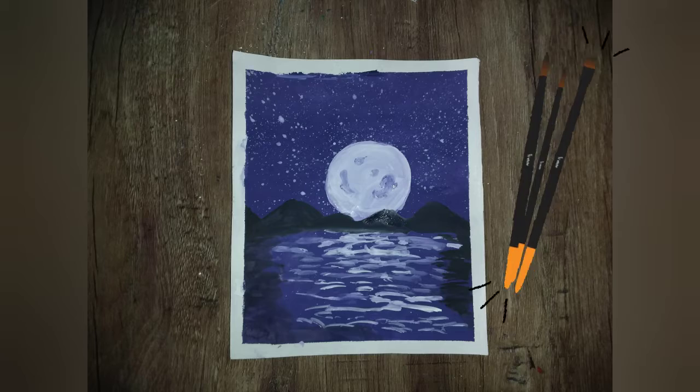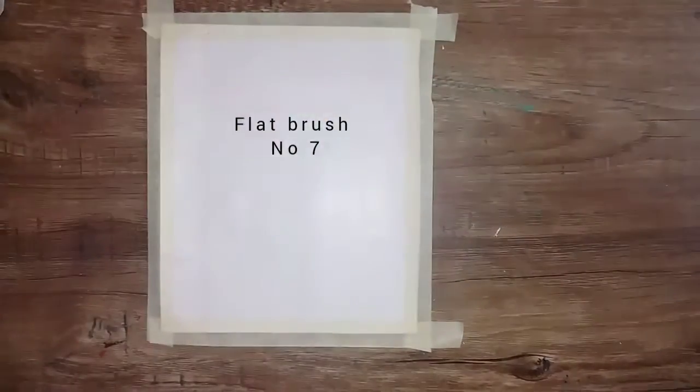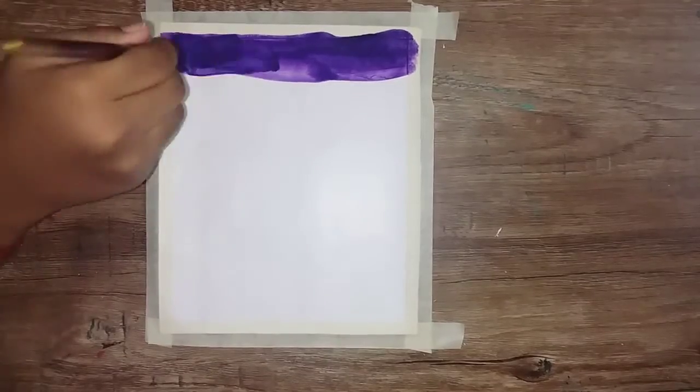Hello friends, welcome to Arts and New World. In today's channel I will show you a drawing sheet. This is a 21 into 7 drawing sheet. We paint this with violet color paint and a brush.